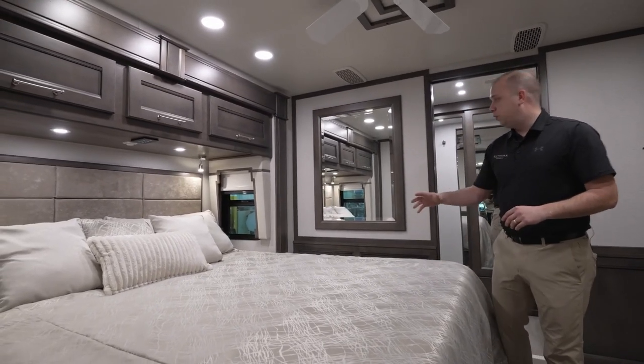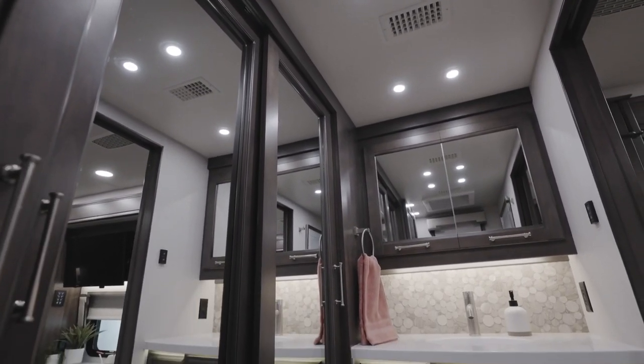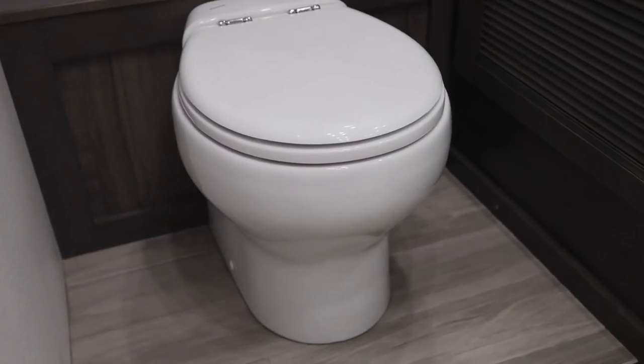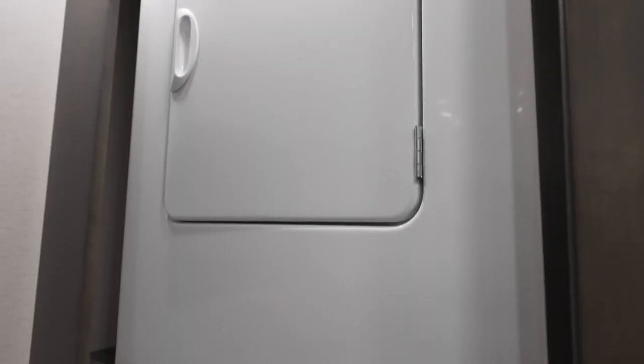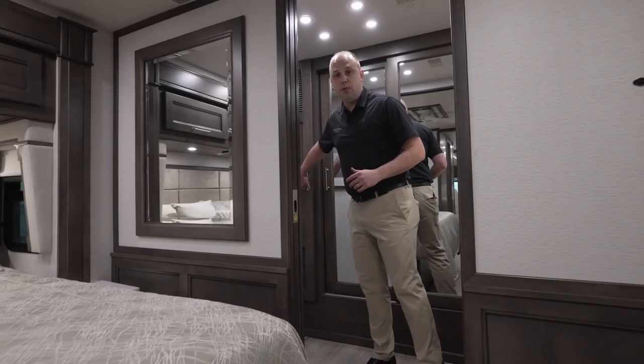We've tried to make this as beautiful as we possibly can. As you go into the master bathroom, this is going to be a fully functioning bathroom — single sink, macerating toilet, as well as a stackable washer and dryer. All of these items are going to be standard on the Aspire 44R.